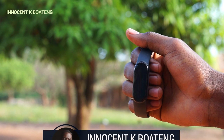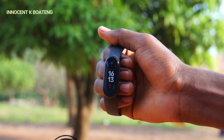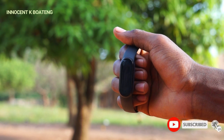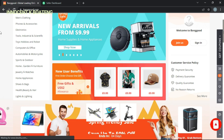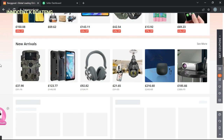Hi everybody, I'm Innocent and welcome to the channel. Over here we make videos like this, and if that sounds like something you're interested in, kindly consider subscribing so that you don't miss out. A huge thanks to our friends at Banggood.com for sending this product over.